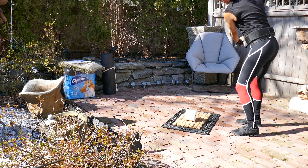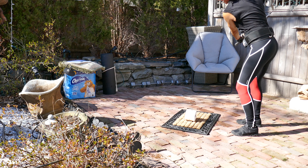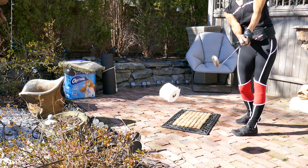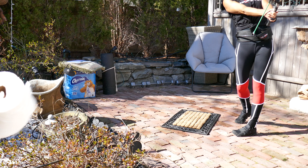I'm going to walk you through the initial steps of grooving this right here at home. If you want one, head to misspower.com, click the link — it's going to send you back to Tourstriker to get yours.